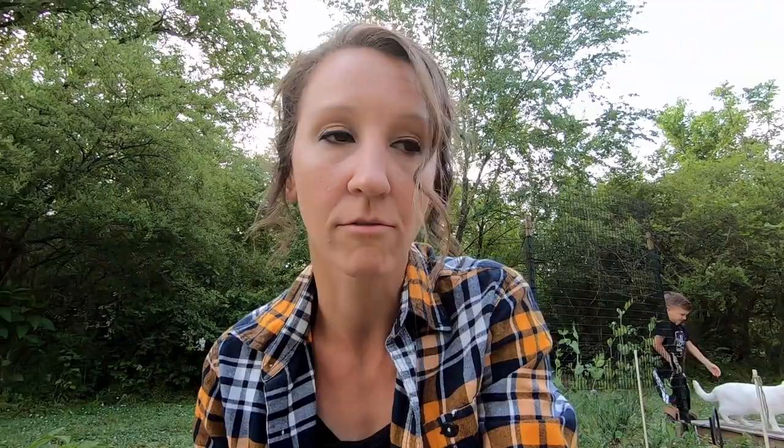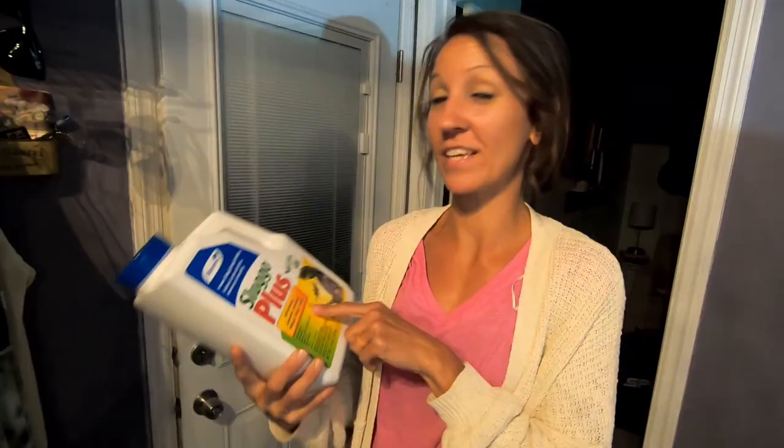I'm trying something that an organic gardener recommended to me. It's supposed to come today and I'll show you guys that and share with you if it works or not. Look what came today — this is what I was waiting for. It's called Sluggo Plus. We'll stick a link in the description below if you want to check it out. It is on sale on Amazon right now, which is why I got it from there. An organic farmer recommended this to me, so we're gonna put this in the garden tonight.